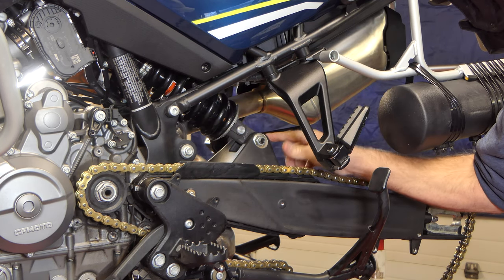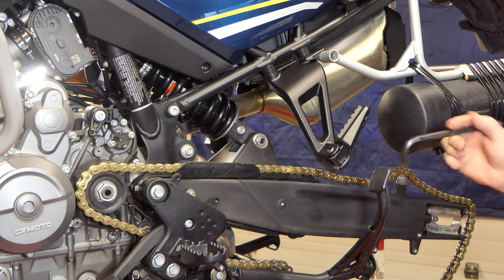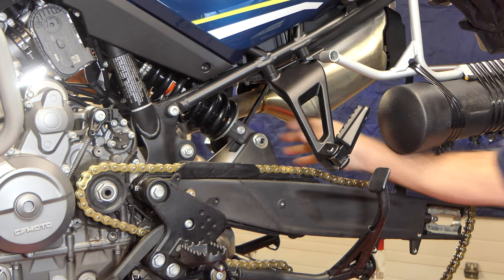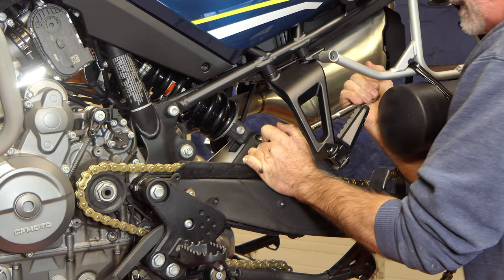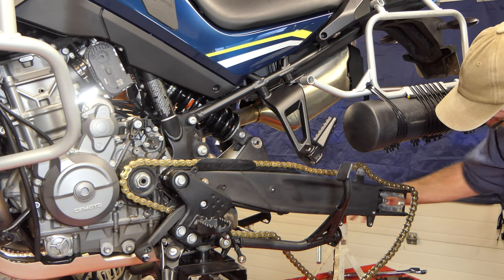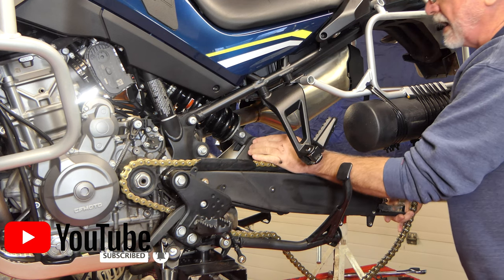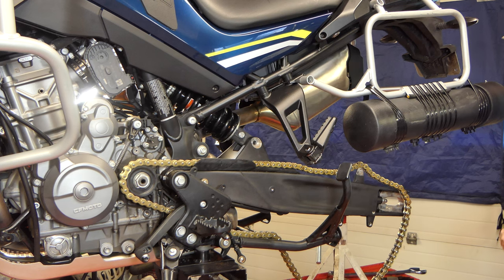Now we need to get the shock removed from the swing arm. There's one shock bolt that takes an allen bit on the other end to hold it, so we'll put the allen bit in there and get it loose. I've got a jack stand underneath the end of the swing arm so when I take this bolt out the swing arm doesn't just fall down. I can wiggle the arm up and down and push that bolt out — the bolt's out.